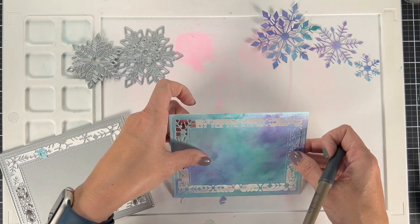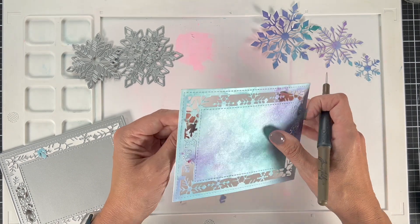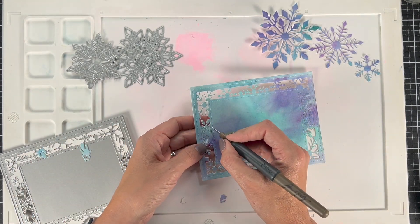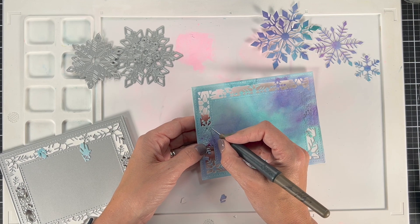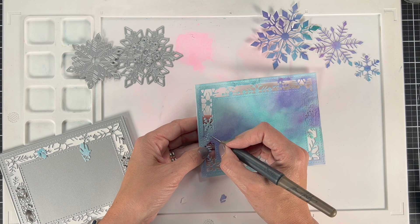You probably need some type of little pointy tool to get all these little pieces of your die cut out, but look at how intricate it is around the edges. And no worries — this watercolor card is coming in a video very soon, so if you haven't subscribed to the Kat Scrappiness channel, make sure you do that.